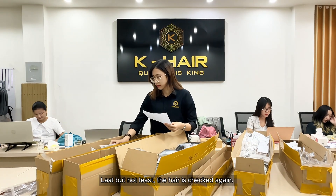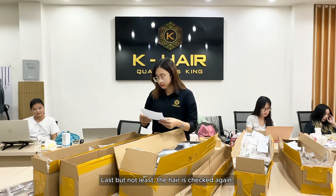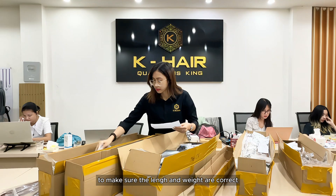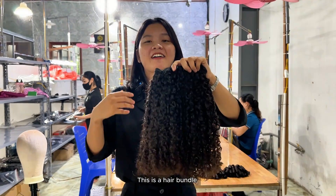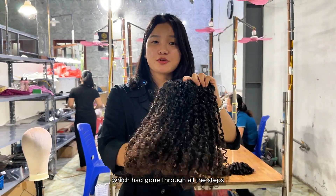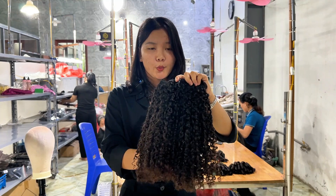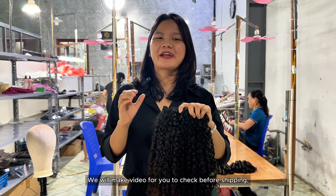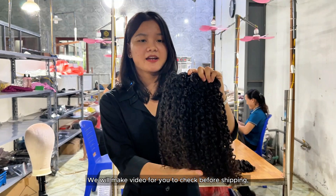Last but not least, the hair is checked again. We will measure the hair to make sure the length and width are correct. This is a hair bundle which has gone through all the steps. We make sure the hair is of top quality. We will make a video for you to check before shipping.